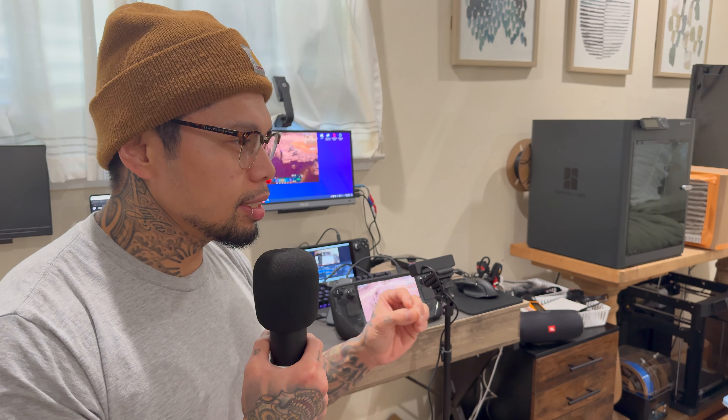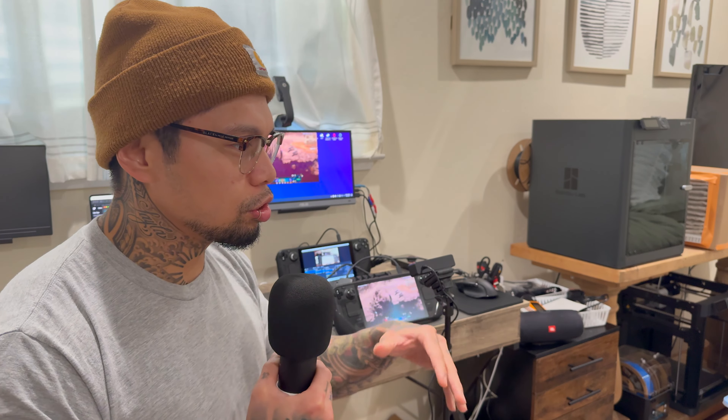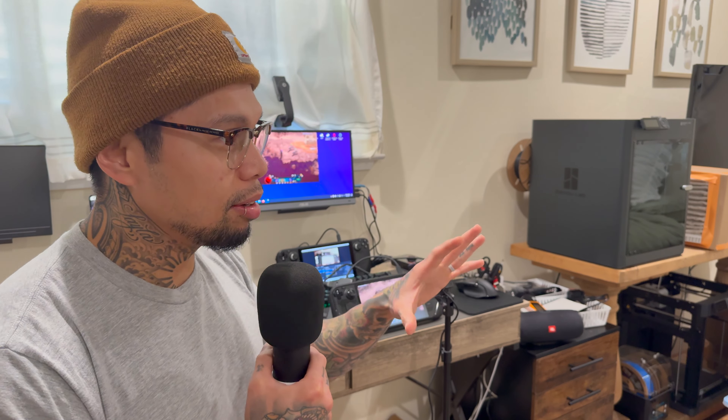I wouldn't suggest it — it's going to be really poor quality — but you can do it. And I think what I've learned from this testing and filming this video is that Steam Decks are extremely capable devices. I've even come to the realization right now that this thing is more capable than any low-end laptop you can buy in the market right now — meaning if you go to Best Buy or search laptops under the $500 range, I'd suggest the Steam Deck does a better job than that.